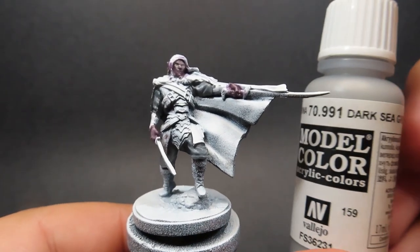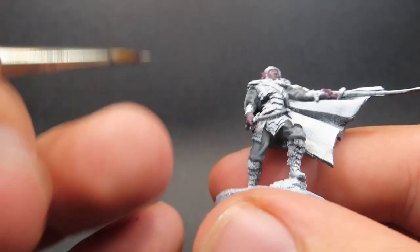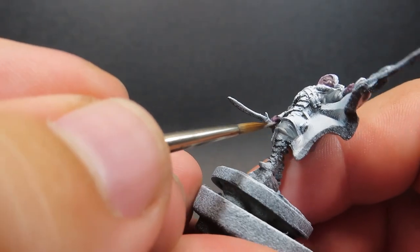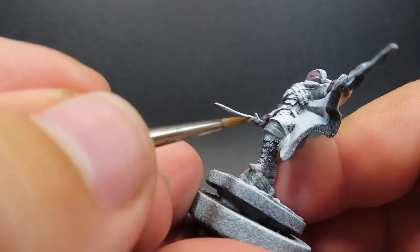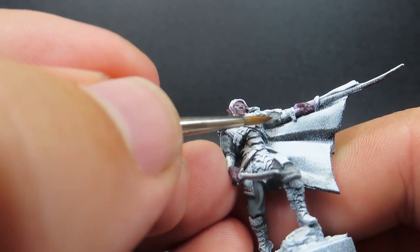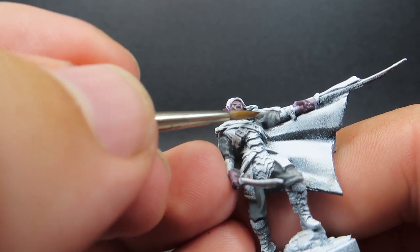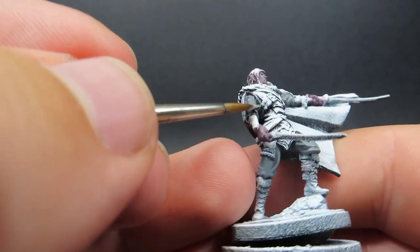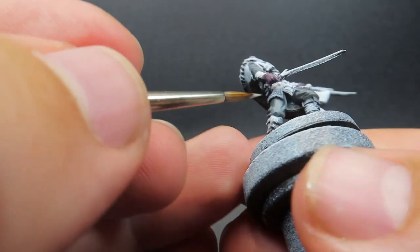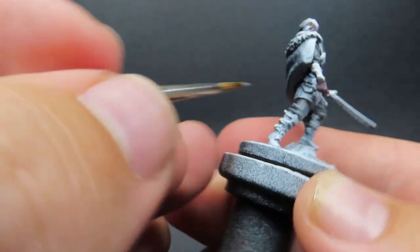Then once we have those highlights complete, we're doing one more highlight using Dark Sea Grey, which is also a very light grey. Hopefully with that blue tone underneath we won't get an intense blue — I just want a subtle bluish tone. So coming in with our Dark Sea Grey to finish off the highlights. As we do the highlights I'm using less and less paint each time and picking out smaller points, so as it comes to higher colours it gets smaller and smaller, like the sun getting more intense in those highlighted areas — just a matter of going around and being careful about where you're placing them.